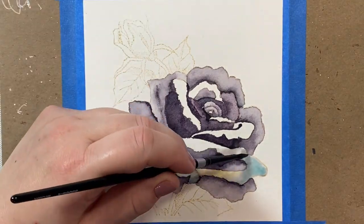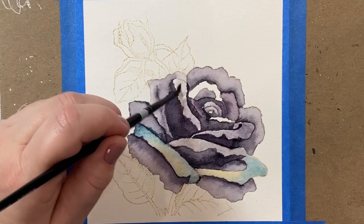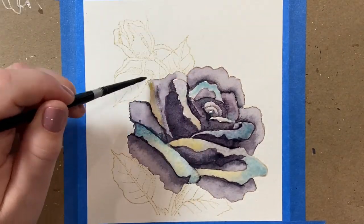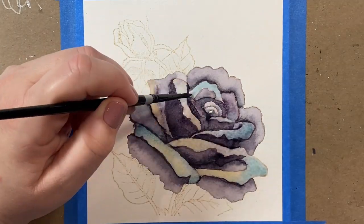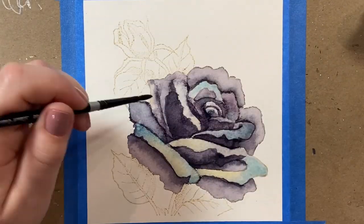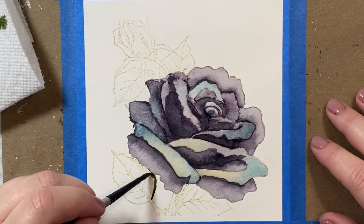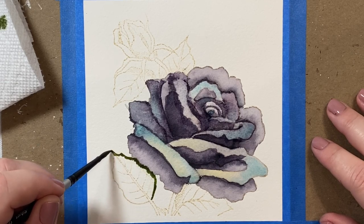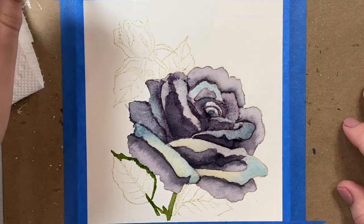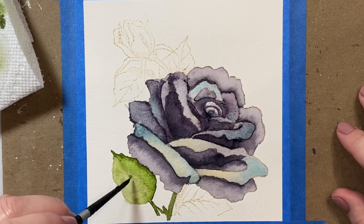I thought it would be fun to start incorporating some other colors, so I'm taking some turquoise and a medium-toned yellow and adding that to the little flipped-over parts of the rose. Then for some of them I'm adding a light wash of Moon Glow as well. At this point my experiment went a little bit awry — it was starting to look a little messy. I decided to just let it dry and see what happened.